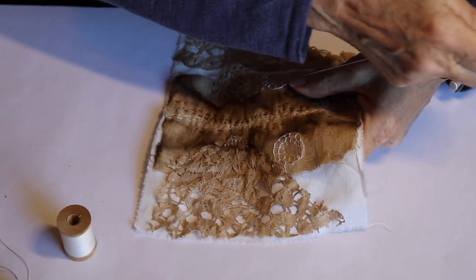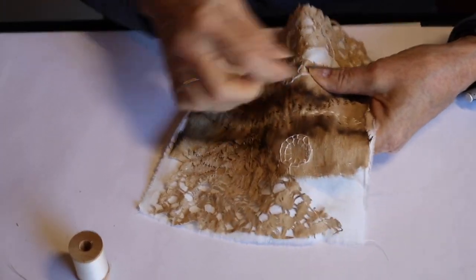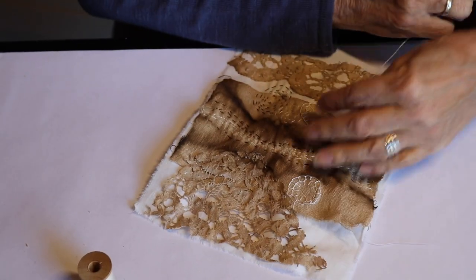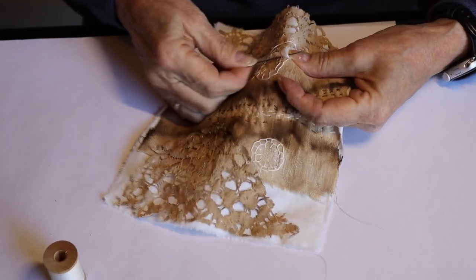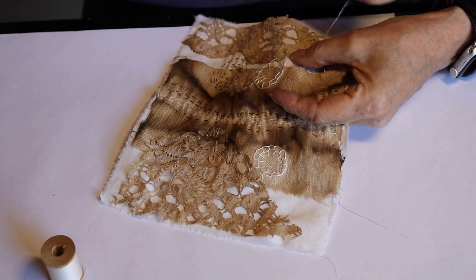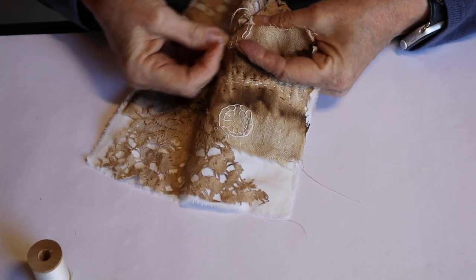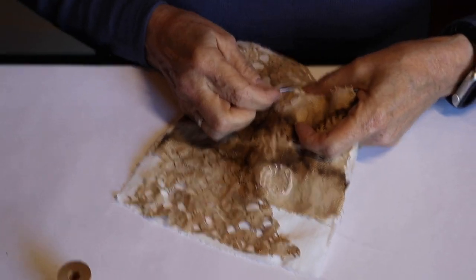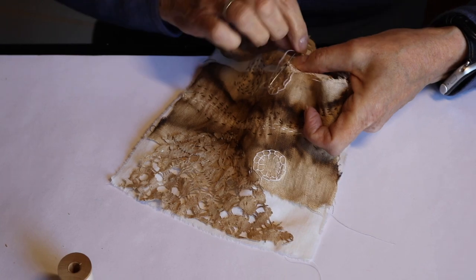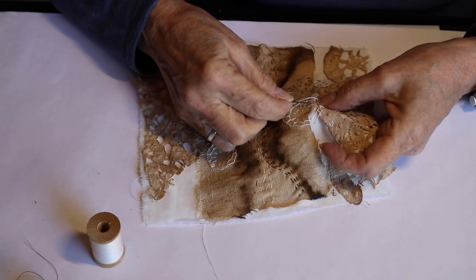Well, some galleries found me and some I found. I was in a show called Pure Joy at Lydia Garcia's gallery in Taos, New Mexico — she invited me, which was really lovely. Some other galleries saw my work in different shows or exhibits and then asked if I wanted to show my work there.